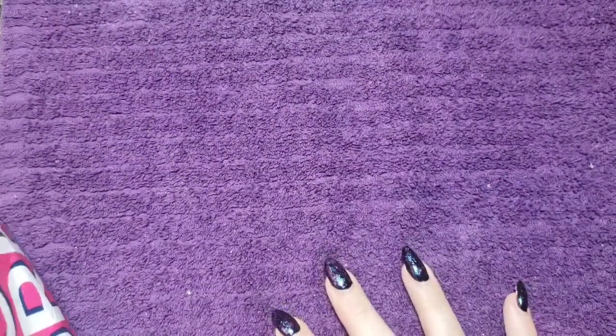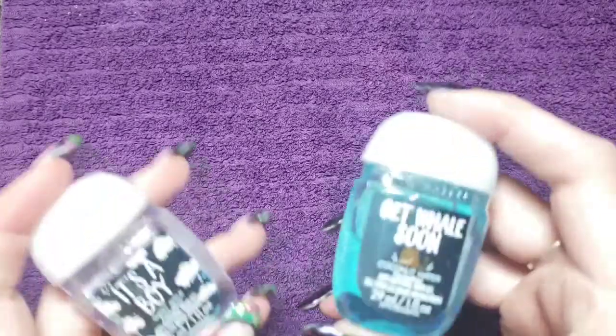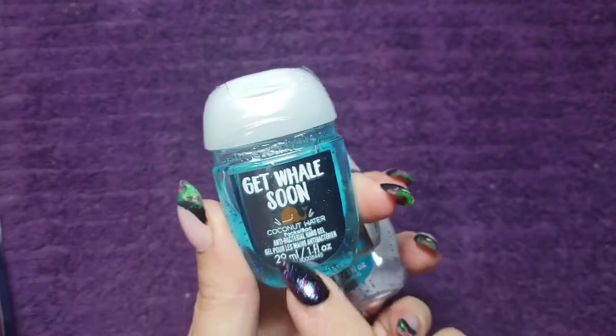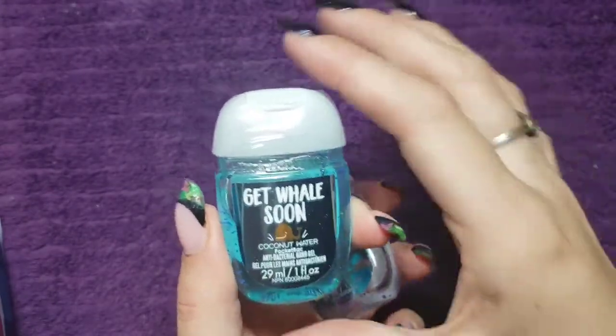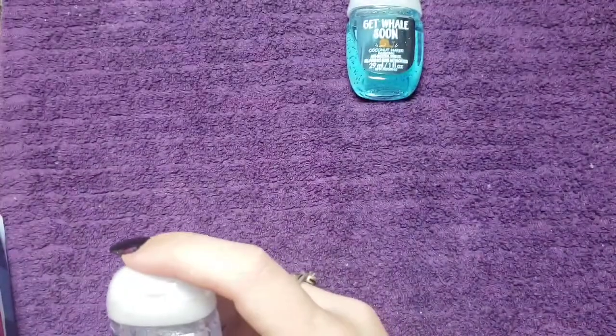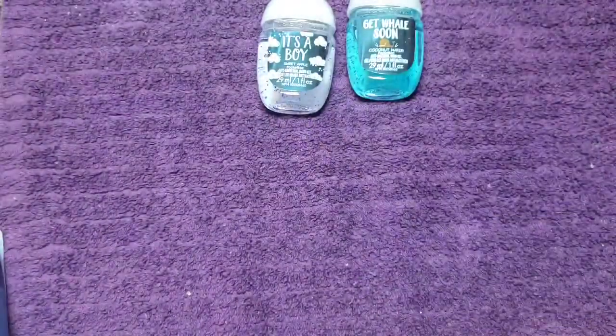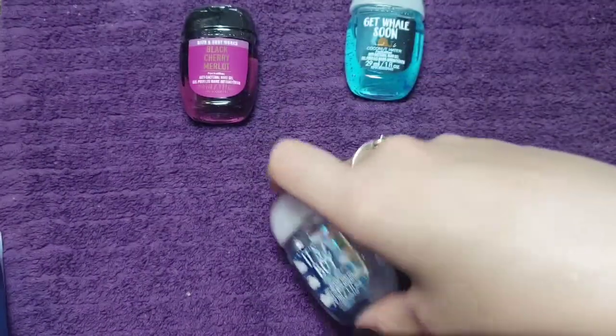I was actually able to go to Bath and Body Works when I was taking my mom to the city for her appointments. I'll go one by one because there are some new colors. I'm not going to open them all and smell them, but I will show you guys the names. This one's definitely new — it says coconut water and it's called 'Get Whale Soon.' There are two that go together: 'It's a Boy' and Black Cherry Merlot. I've had that before — it smells delicious.